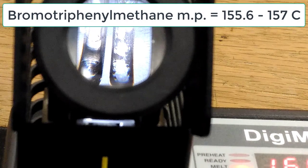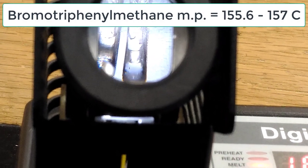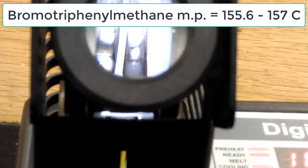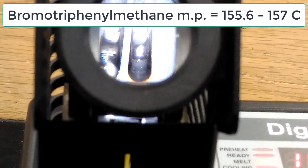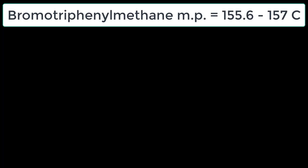There is a bit of a glare but you can see it's now liquid — the triphenylmethane has melted. Next up, the bromotriphenylmethane — you can see it starting to melt, and there it goes. It melts in the range of 155.6 to 157 degrees Celsius.